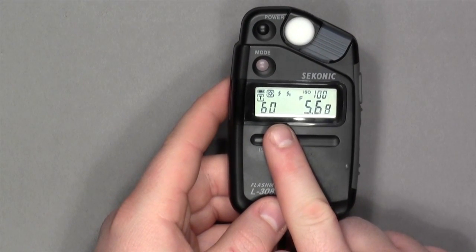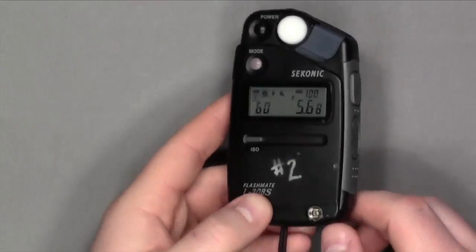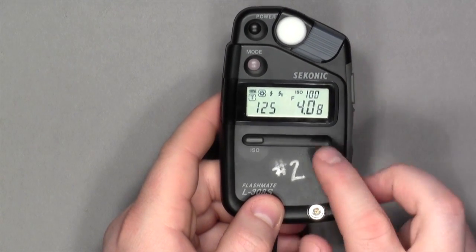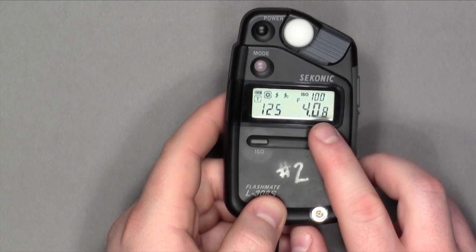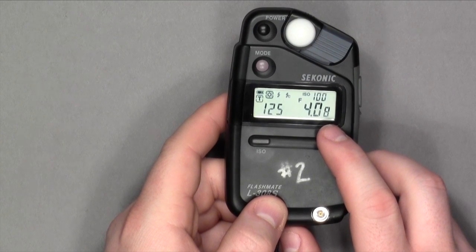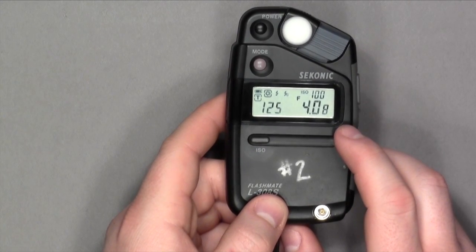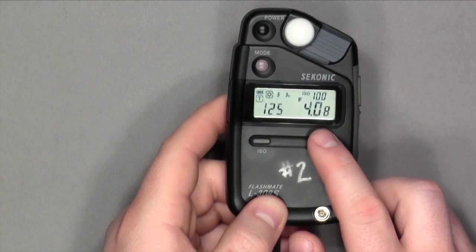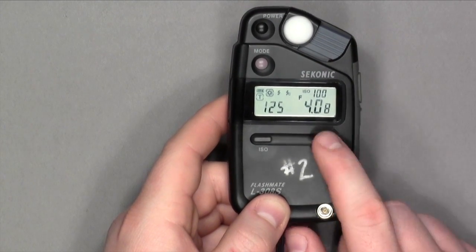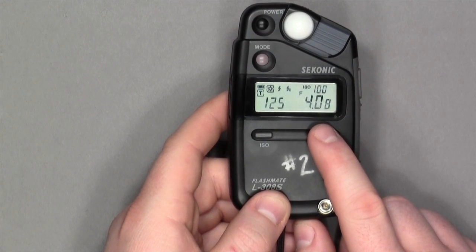Now, if I want to change my shutter speed, I don't need to take another light reading because the computer inside of the light meter will already do the math for me. If I change the toggle and go up to 1/25th of a second, the f-stops change too — it went down one full stop to f4 and 8 tenths, meaning almost f5.6. So the correct exposure would be 1/25th of a second at almost f5.6. Either your digital camera or your film camera will measure in half stops or third stops, so to get the correct exposure, we would probably shoot at f5, which is one third stop less than f5.6.